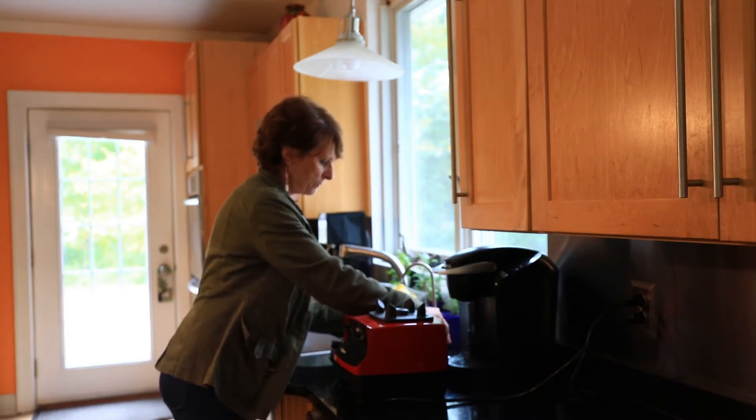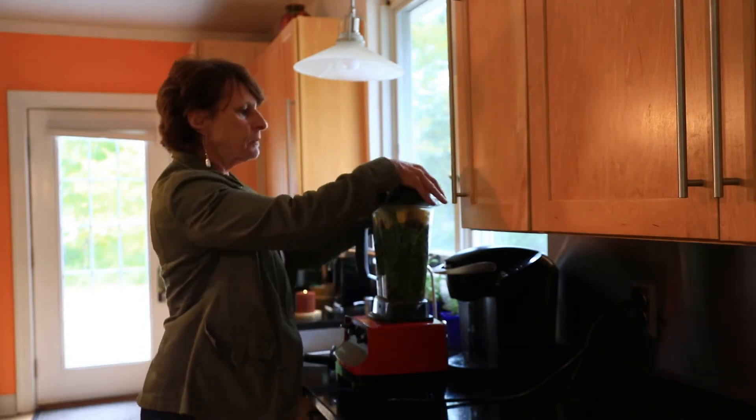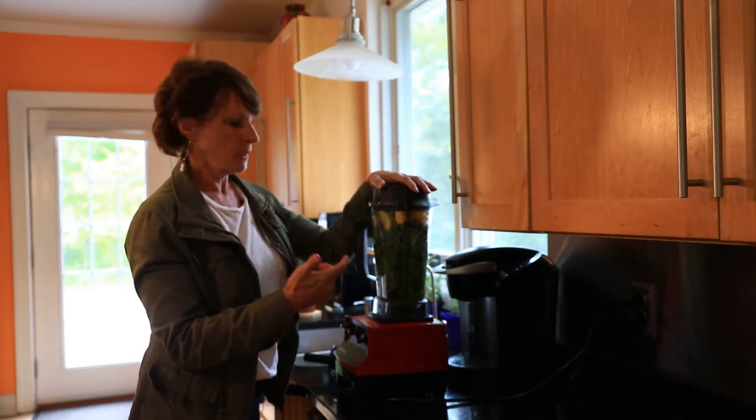I'm using reverse osmosis water, so make sure you're using good water in your good drink. Stay healthy all the way around. This is the best drink ever — easy. You can mix it up by putting other fruits or vegetables in it. Sometimes I put celery or cucumber in it; I really like cucumber.